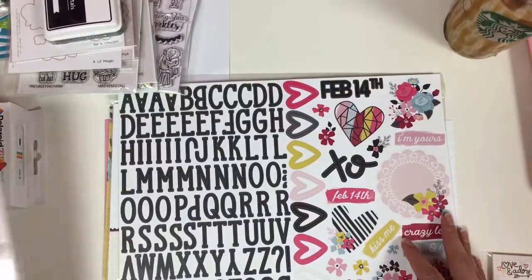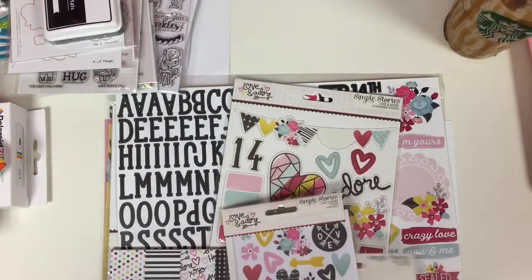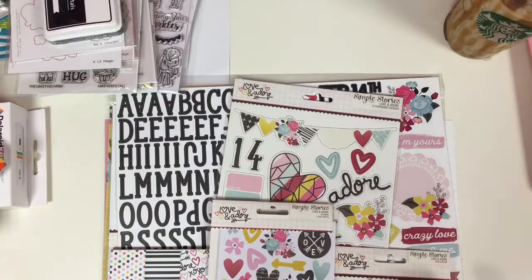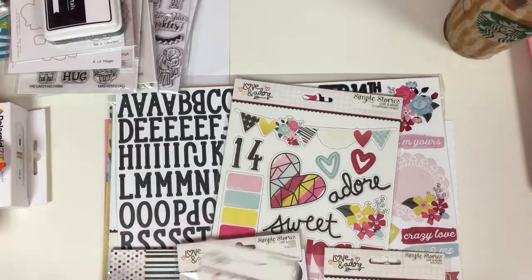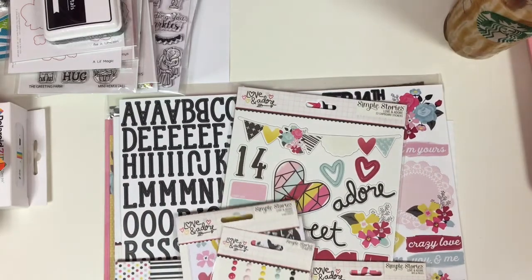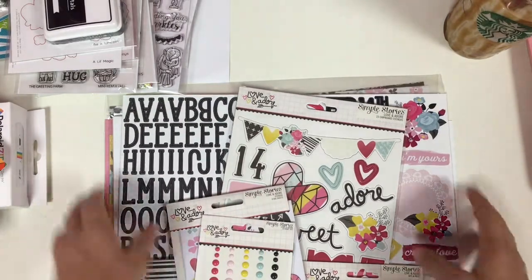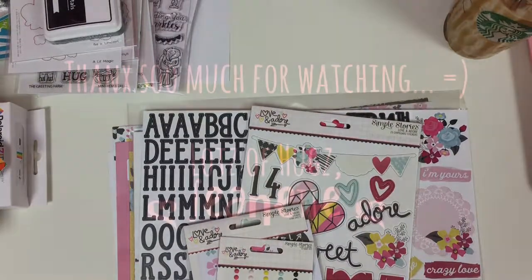That's my randomness of hauls! I am actually expecting a couple of things from Paper Issues — I haven't purchased from them in a while and I decided to do a big haul for the new Crate Paper Heart Day collection, I believe that's the name. I know I keep rambling, and hopefully you guys stuck around. Thanks so much for watching everyone, bye!